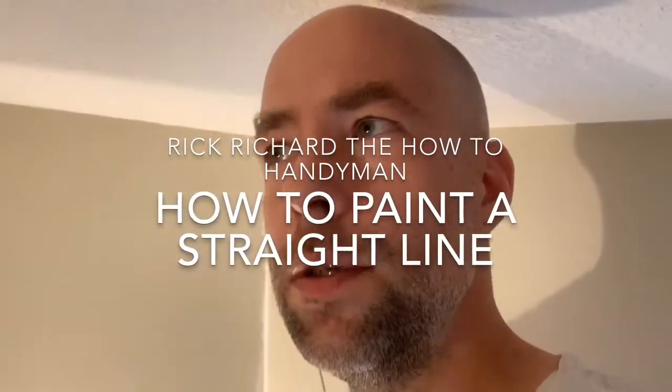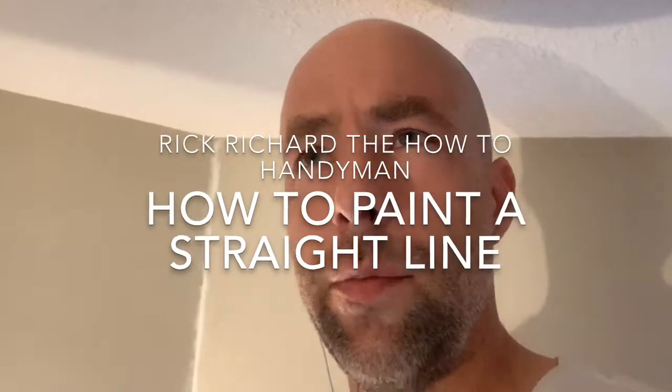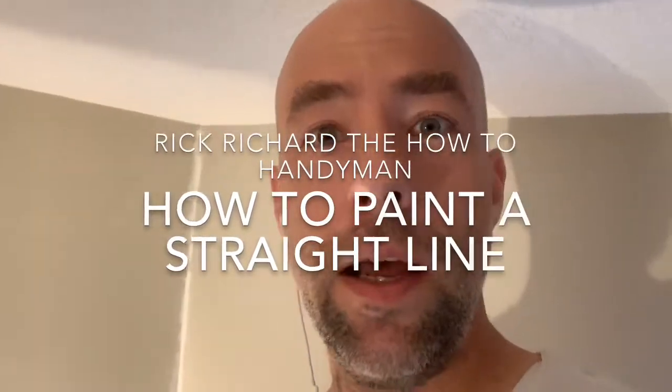Hey, I'm Rick Richard, the How-To Handyman, and on this episode, I'm going to teach you how to paint a straight line.